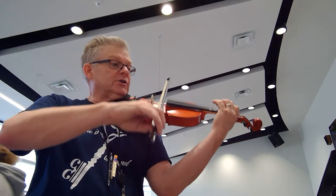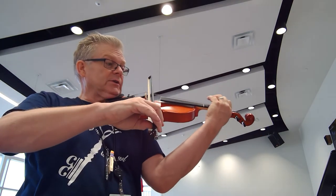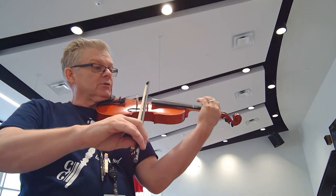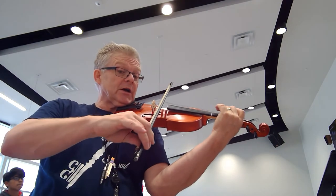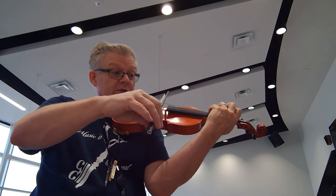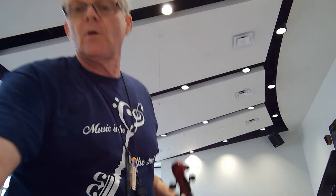Now watch your conductor — slows down — crescendo — watch your cutoff. Rest. Now here you're going to whisper while you're playing: Merry Christmas, Happy New Year, Happy New Year, all the lady. And keep whispering. Watch your cutoff and your conductor. Happy New Year. Thank you.